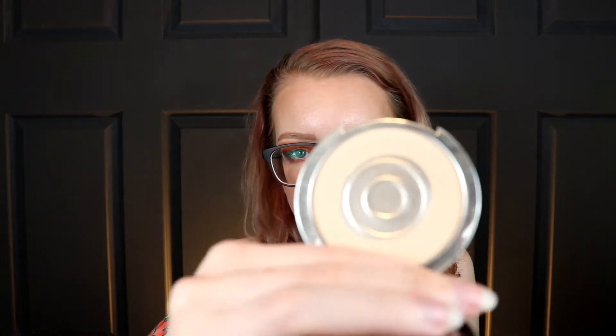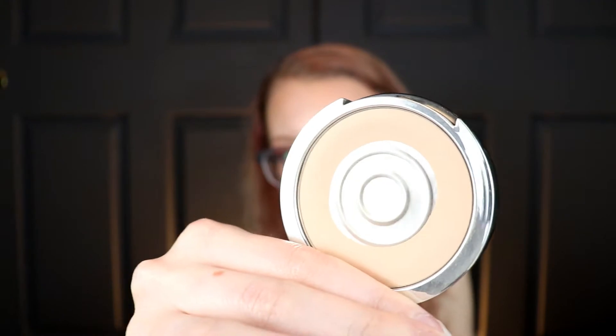Then I had the KVD powder foundation - it was Kat Von D when I bought it. I honestly don't have very many uses left of it. I need to repress the powder, but I just can't use those two foundations together because it would be way too cakey.